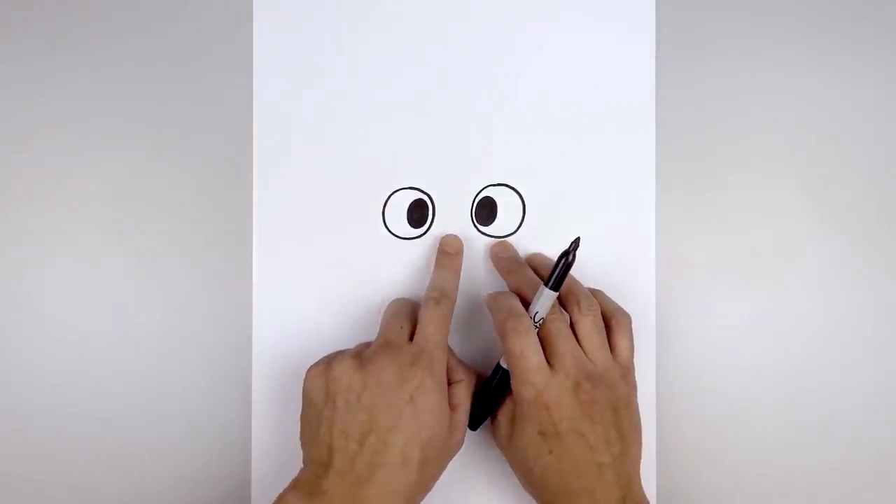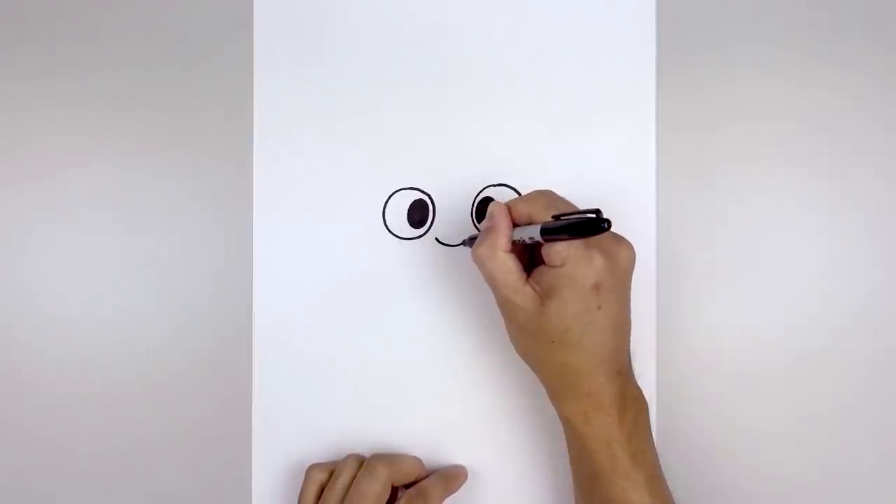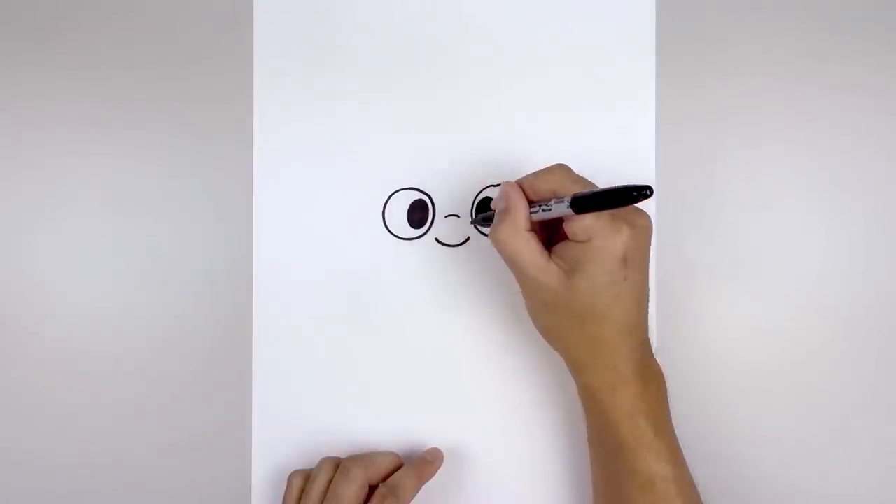Let's line up at the bottom edge of the eyes, move to the center and draw the nose. We'll start on the left, curve the nose going down and then up. Now we move up and draw a short curve going up and down for the bridge of the nose.